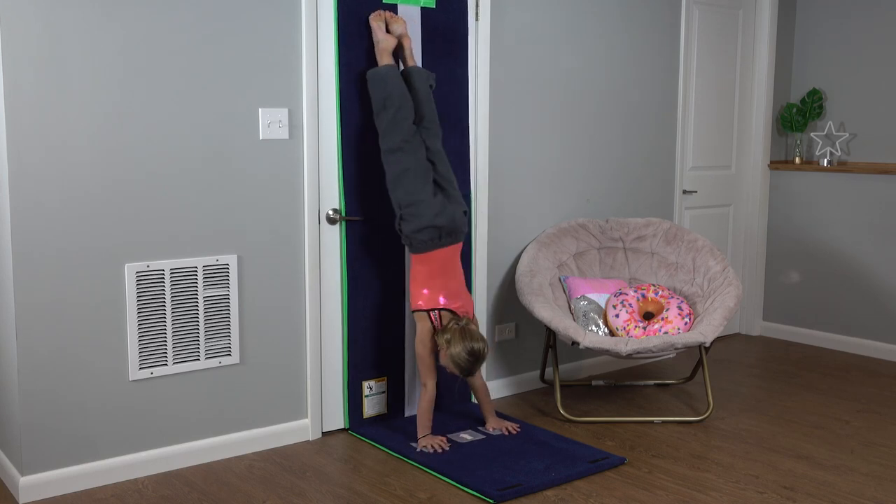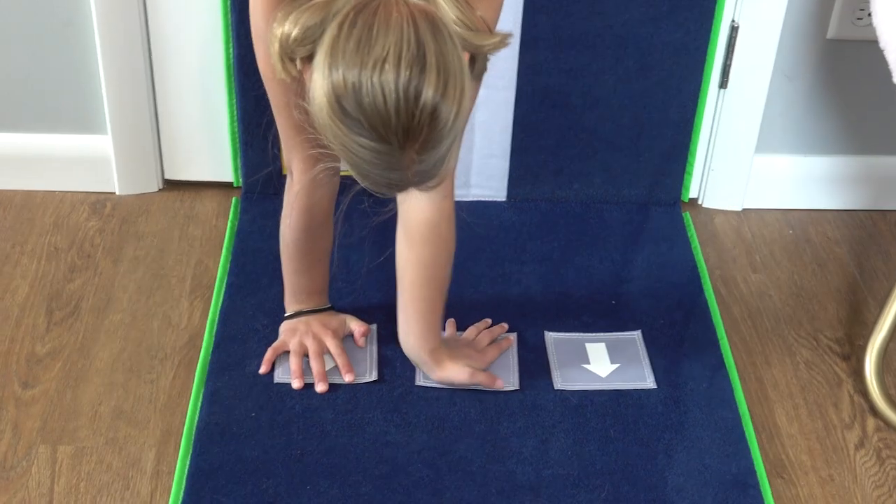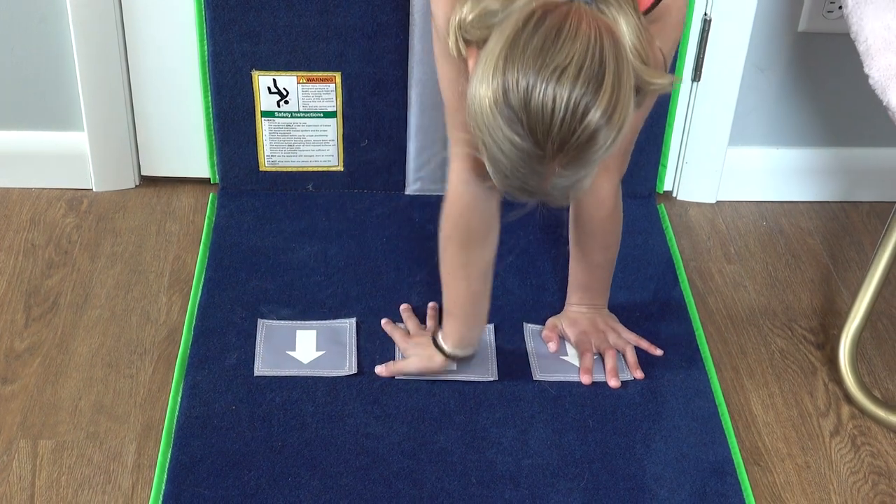Handstand pirouettes! I love these! Now when you get to tricky skills like this, it's important to practice at home.